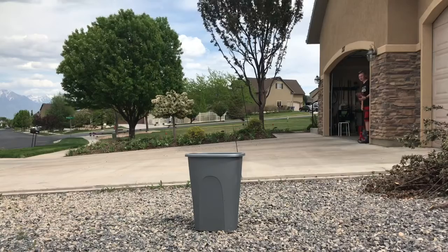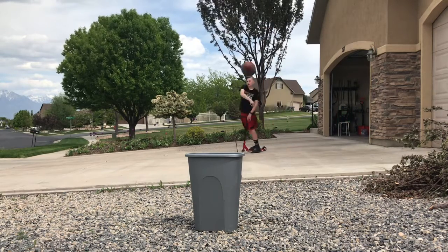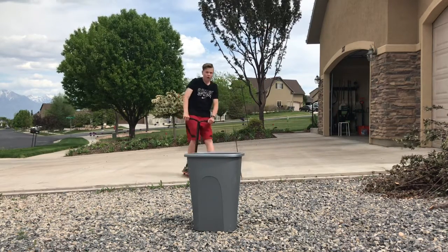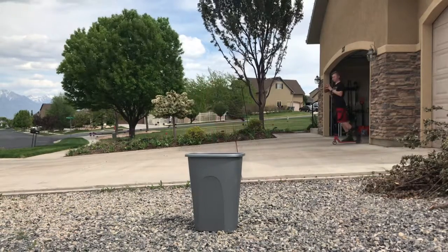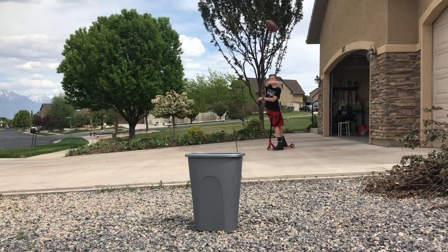Yeah, it's Marcus from the shovel guys, and today we're gonna be doing trick shots. This is the no-hand scooter football shot. Okay, this is the horseshoe shot, starting with the big ring.